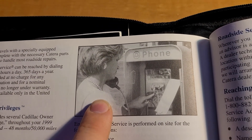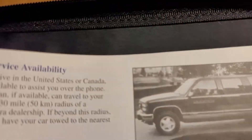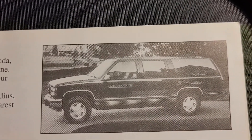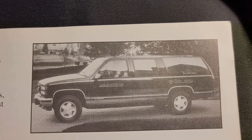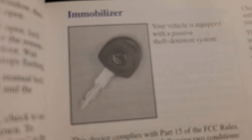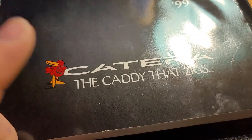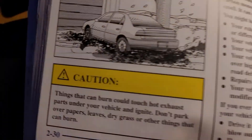I see a payphone every day because in my town there's a few old payphones that just kind of sit there, and I think at least one of them is still fully intact. And then you have this GM — or Cadillac — roadside assistance car. Look how new that Suburban looked! That is so cool. You got your basics in here, and there's your old Cadillac key. There are a lot of pictures and cartoon drawings of the Catera in here that are really awesome.